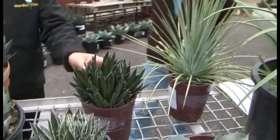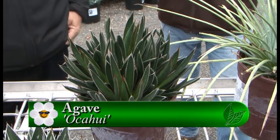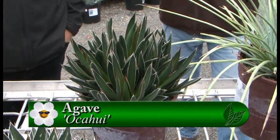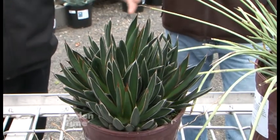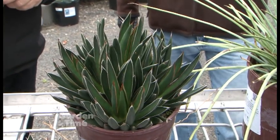I love the shape of this — that's the Okahui. That doesn't sound like Latin; it sounds more like Hawaii. It's a nice one. It gets about two to three feet tall and wide. It looks like it would be kind of a spreader, but it gets a nice uniform mound on it.